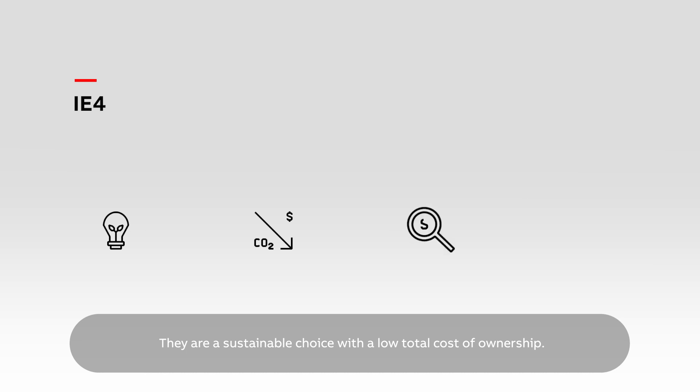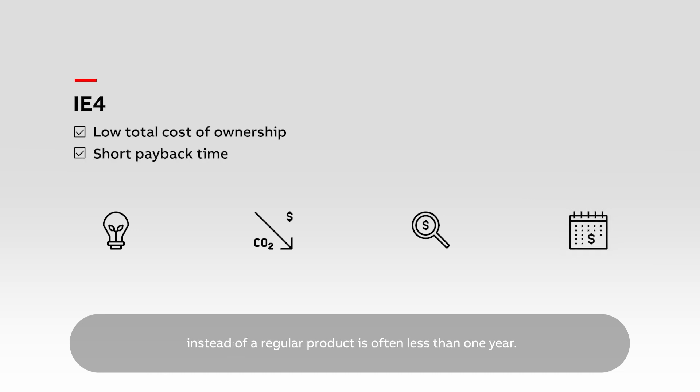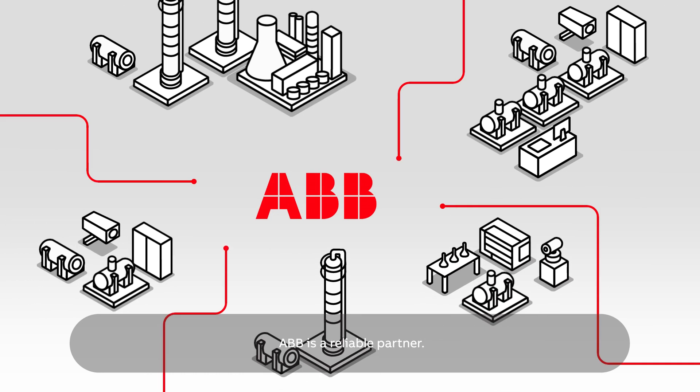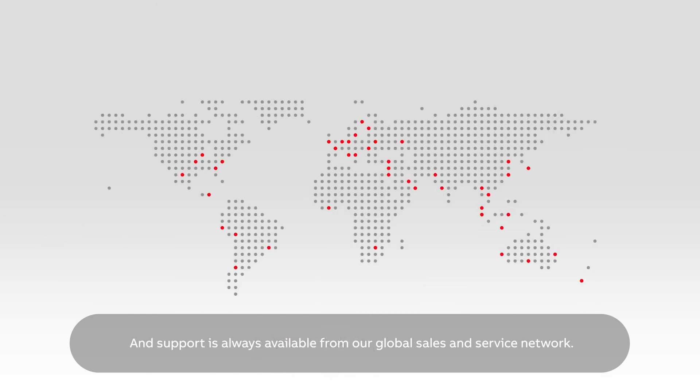IE4 motors with super premium efficiency make it easy to save energy and cut emissions. They are a sustainable choice with a low total cost of ownership. The payback time for selecting a high efficiency motor instead of a regular product is often less than one year. ABB is a reliable partner and support is always available from our global sales and service network.